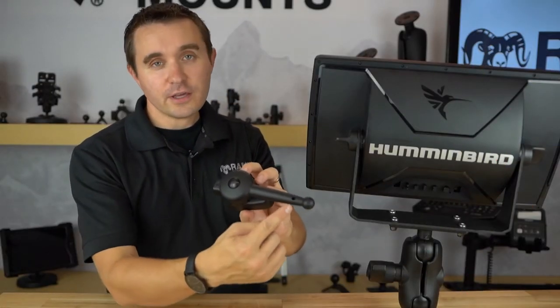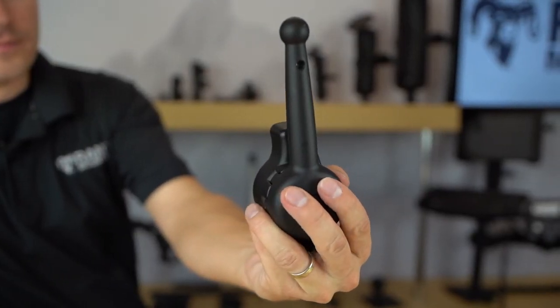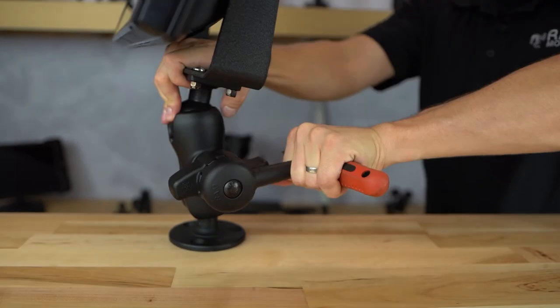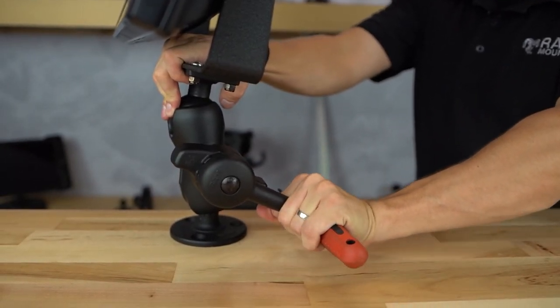You may also notice on the end of the handle of the Ram High Torque Wrench there is a small pinhole on the side. This provides for even additional leverage if needed, where you can insert a tool such as a narrow screwdriver through this pinhole and now you have an extra handle to get even more leverage to tighten the mount down even further.